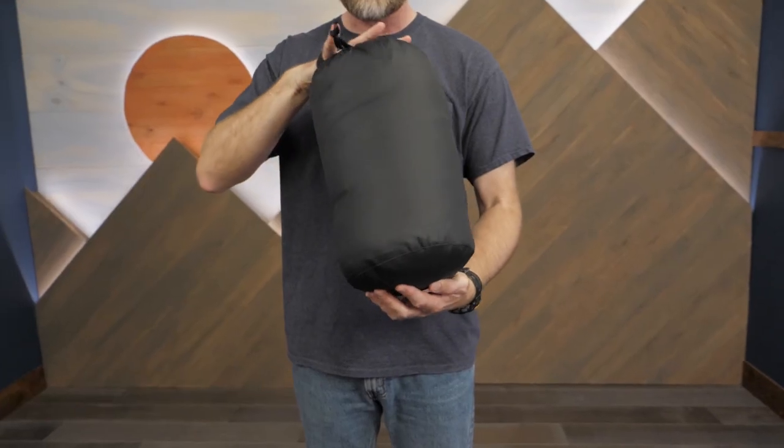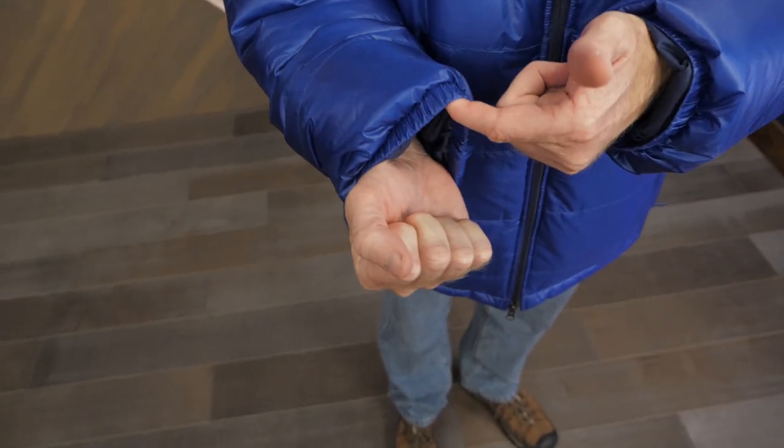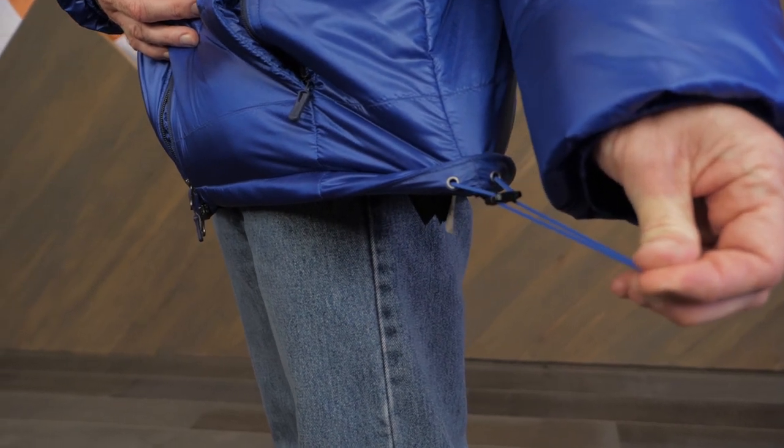Two interior mesh pockets provide additional storage protected from the weather. Each jacket includes a stuff sack for easy packing. Elastic cuffs provide a secure fit.